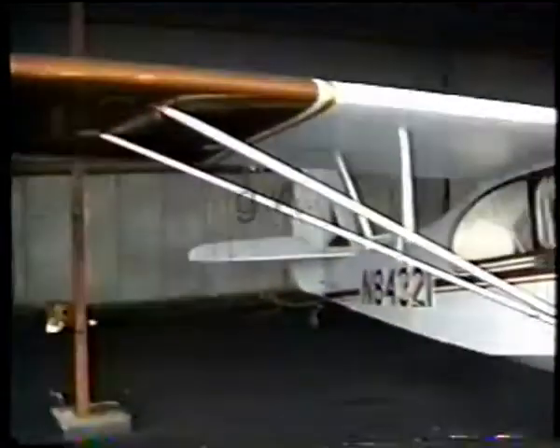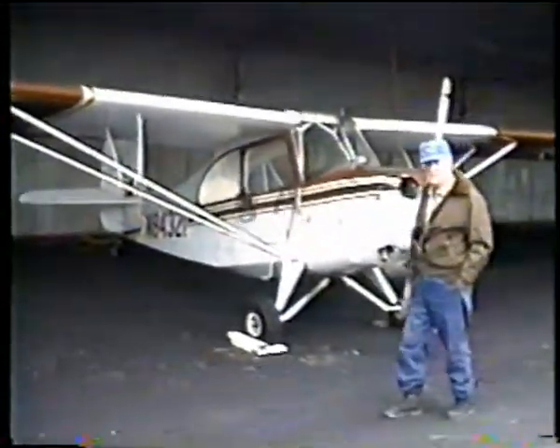That's the plane we were flying in. Let me back it up so you can see. You can see the water right out of this plane.